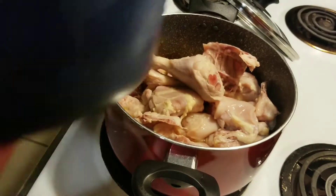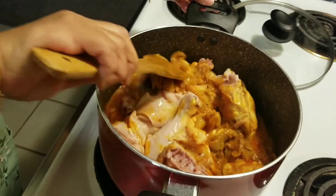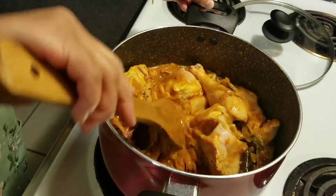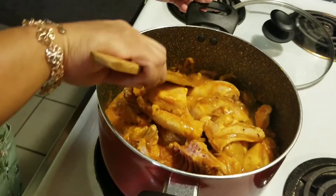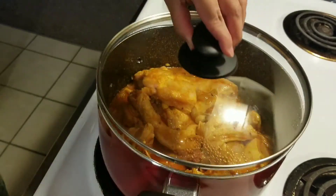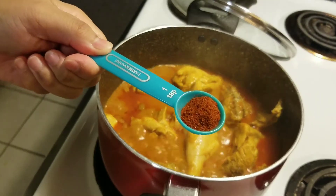I will mix the chicken. Mix the mushrooms on medium. If you want to cook the chicken, you can cook it for a few minutes.